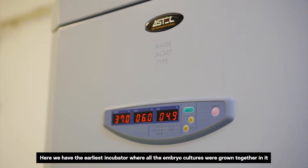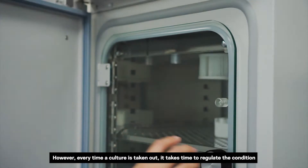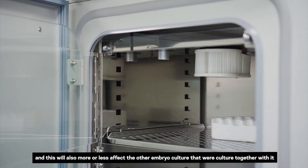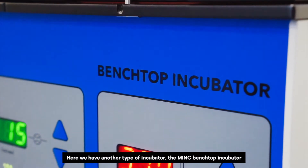Here we have the earliest incubator where all the embryo cultures were grown together in it. However, every time a culture is taken out, it takes time to regulate the condition, and this will also affect the other embryo cultures that were cultured together with it.